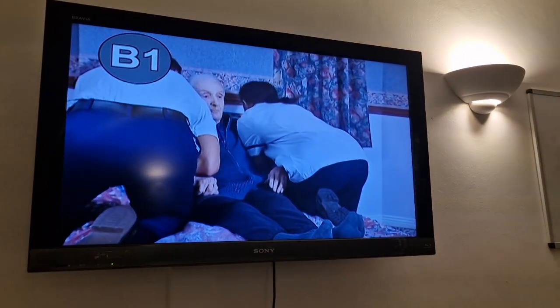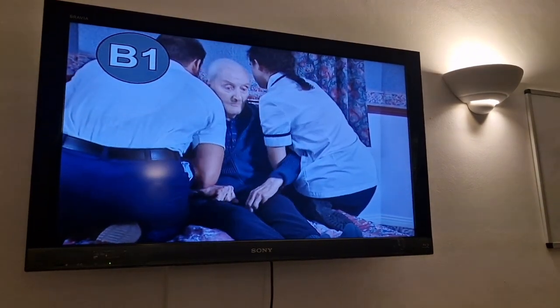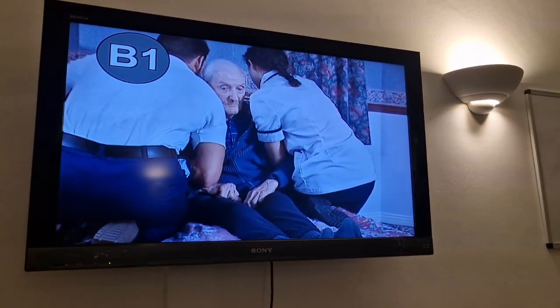Ready, steady, set — knees forwards, Harry, and sit. Swing down, almost back.